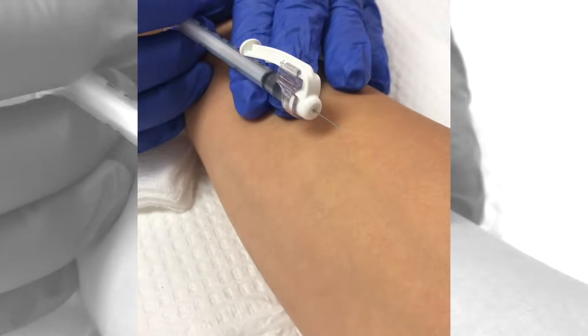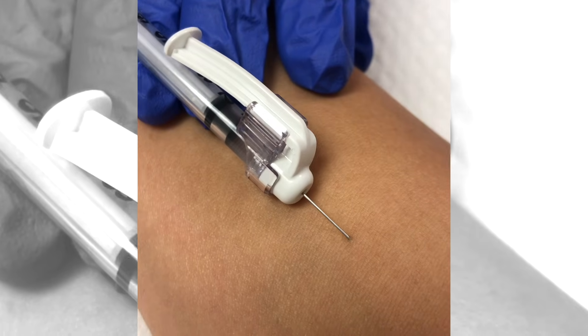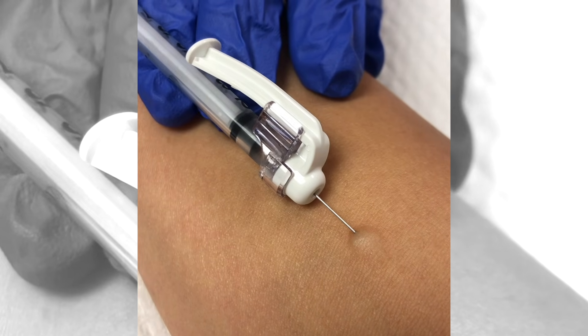Right below four fingers is where you'll inject the solution. You can inject at a 5 to 15 degree angle. You'll notice in the video the nurse angles the needle at about five degrees with the bevel facing up, and then injects the solution, which forms a round bleb.